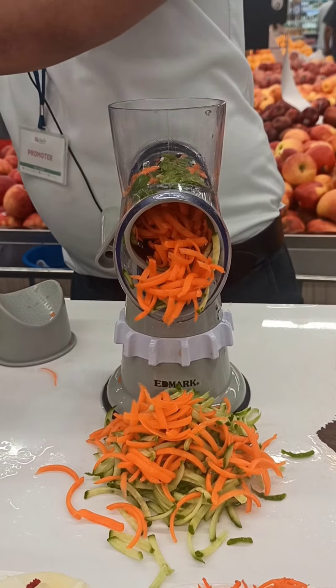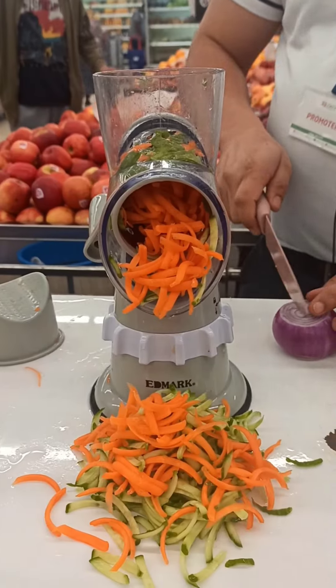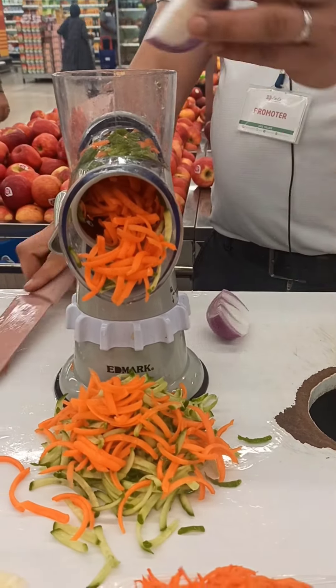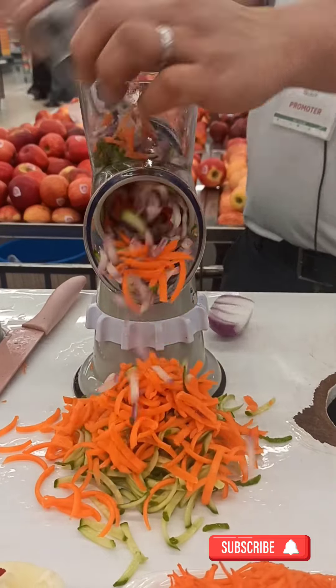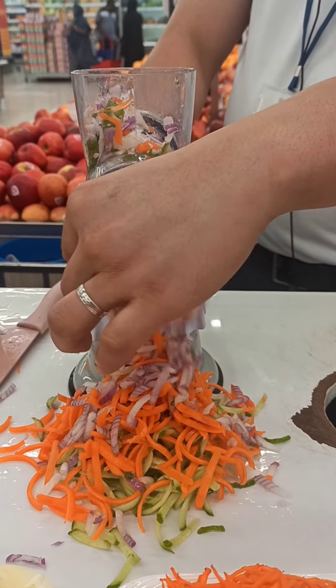You can use it to chop onions. This one, you can use it to chop onions, no problem. Just simply cut it down into half. And you can use it, you can make it like this one. So as you can see now, you can be able to chop onion like this.